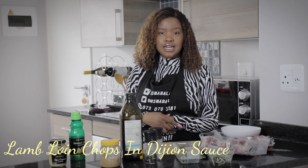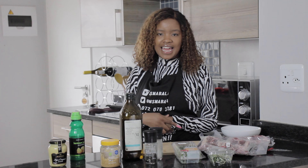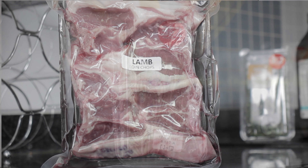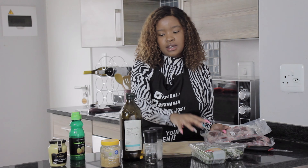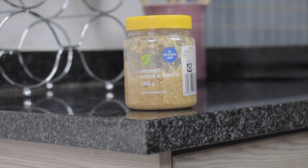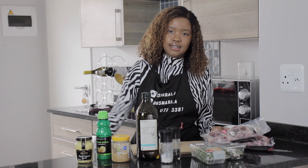Today we are making lamb loin chops — it's a new recipe that I've never done before, so we'll both be learning together. The ingredients we need are: loin chops, rosemary, thyme, black pepper, salt, olive oil, crushed garlic, lemon juice, and Dijon mustard. Let's get into it.